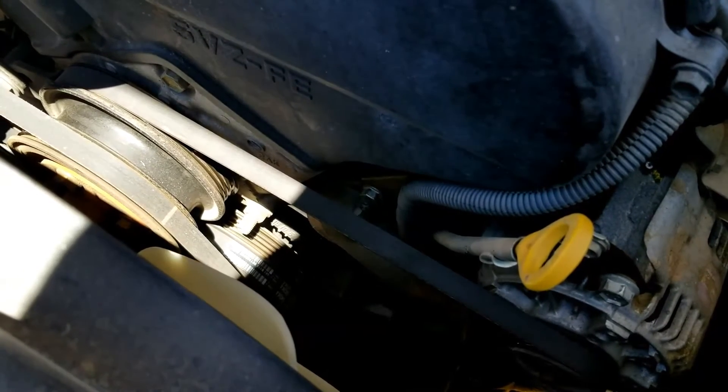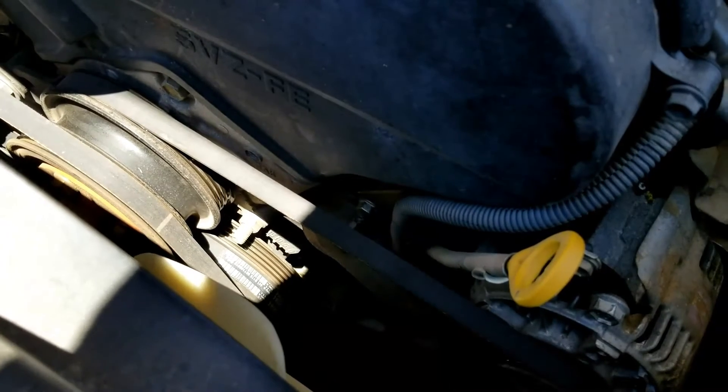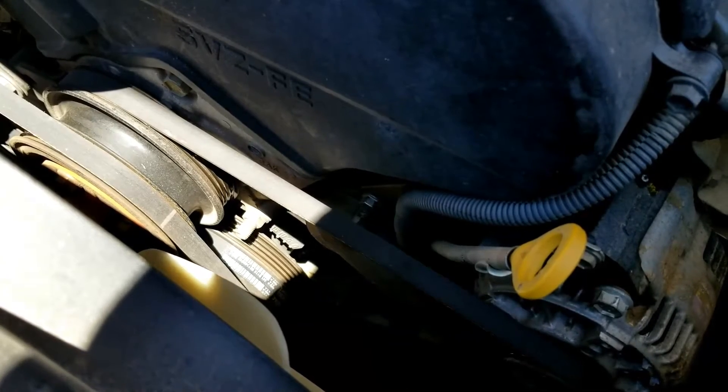So I'm going to start up the engine and let it warm up. When the engine's cold, that thermostat will be stuck closed, but once the engine warms up I'm going to check what the temperatures are, and that should tell me whether or not the thermostat is stuck closed or open. I'll be right back.